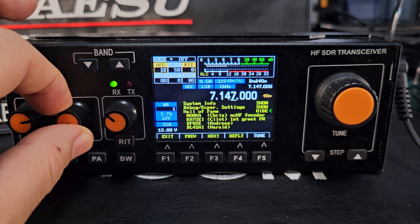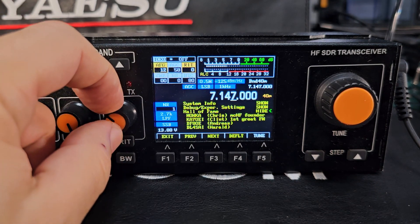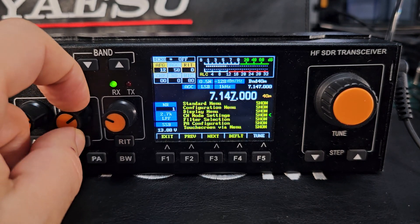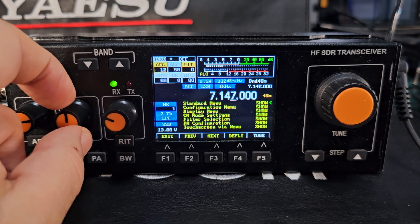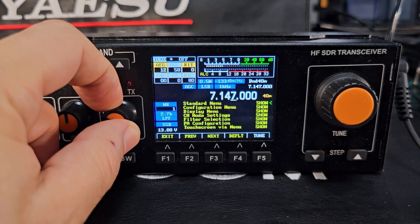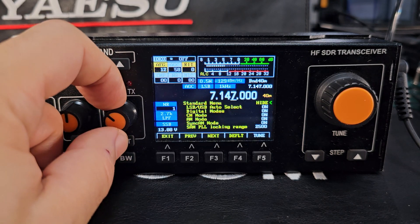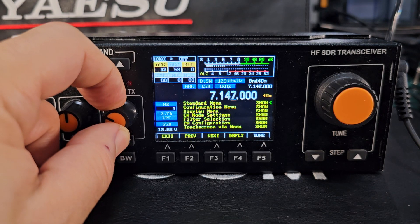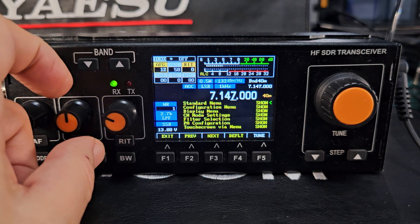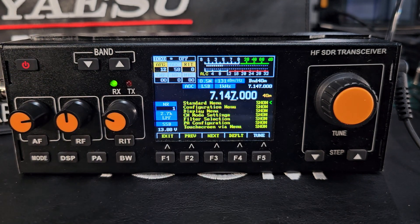To come out of the menu, you turn the right knob. There is a learning curve — 'show' brings up the menu, and when you go into it, it says 'hide' because it's giving you the option to hide it. You can go into all the different settings, and there are many, many settings. Mine is out of the box and I haven't changed any settings.